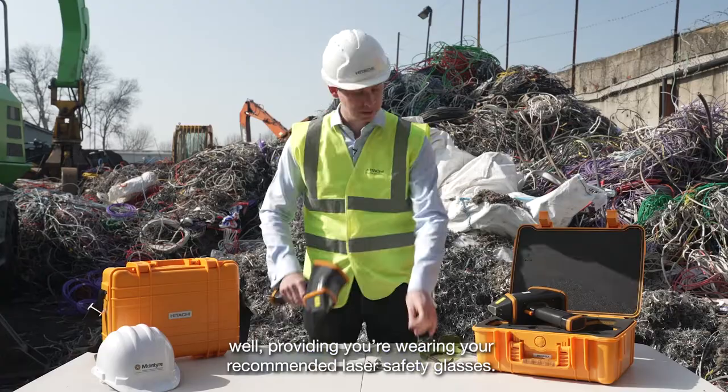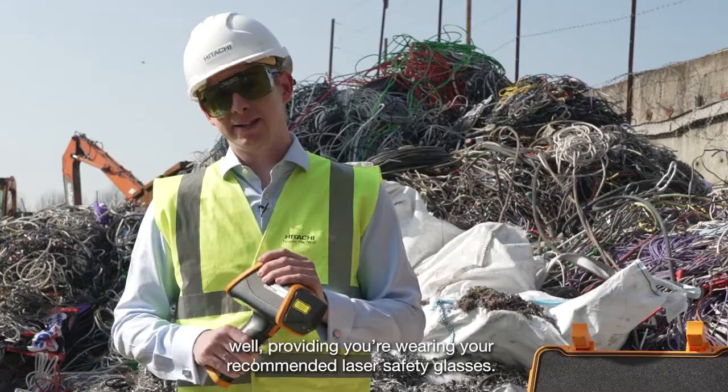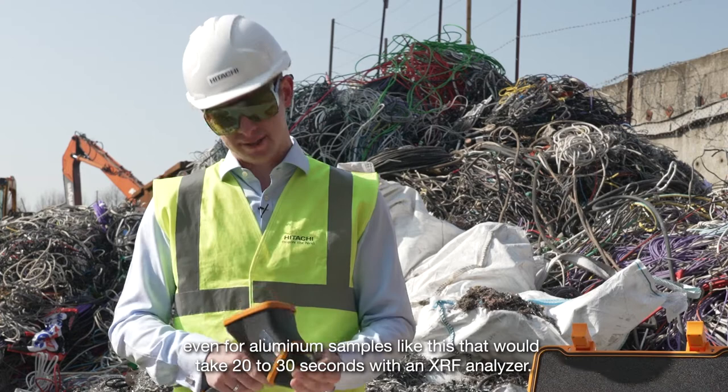Providing you're wearing your recommended laser safety glasses. Delivering full chemistry and grade analysis from our comprehensive grade library in just one second — even for aluminium samples like this that would take 20 to 30 seconds with an XRF analyzer.